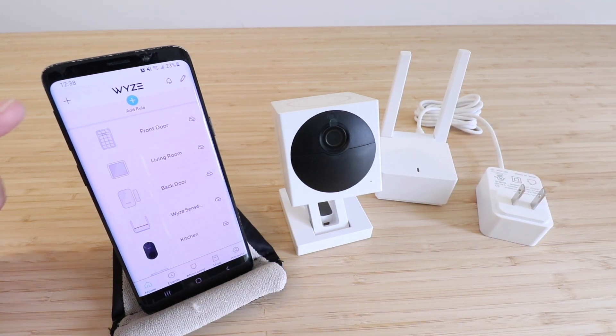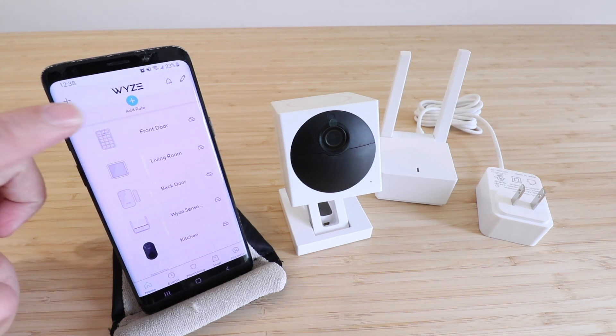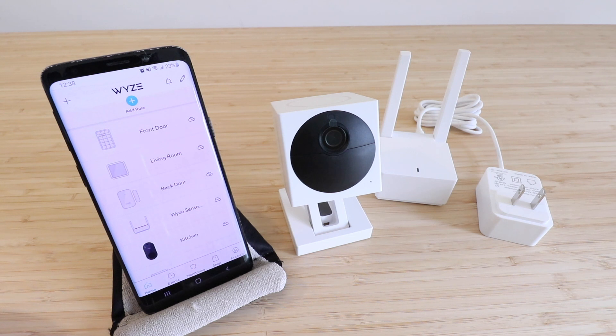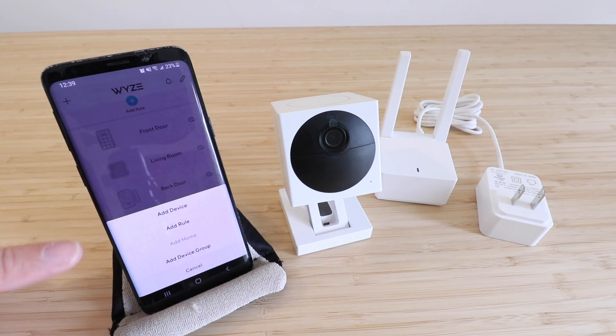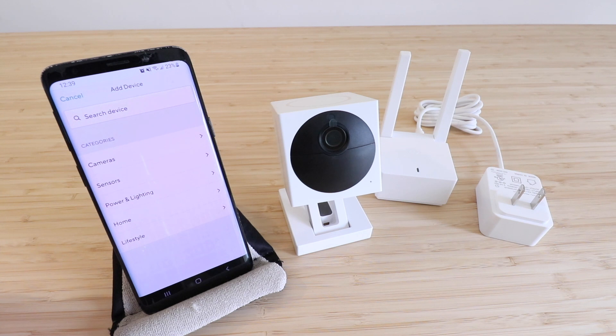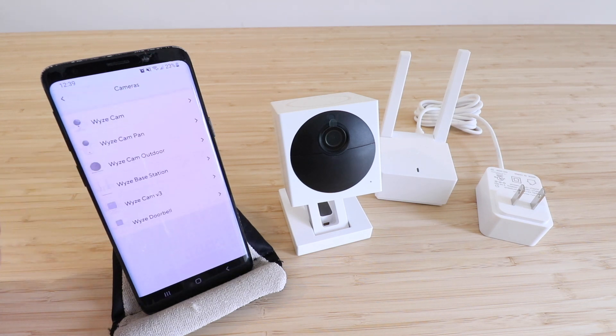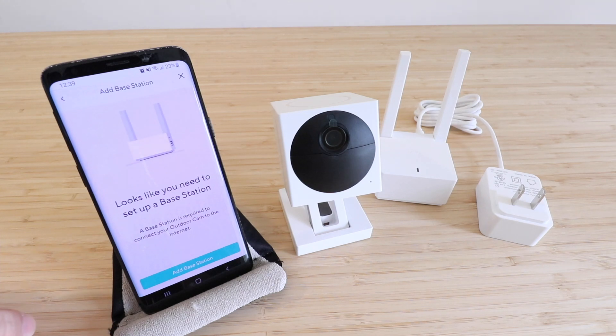In order to set up the Wyze Cam Outdoors, open the Wyze app, create a username and password if you haven't done so already, then go to the upper left-hand corner, click on that plus symbol, and we've got a couple of different options — we're going to click on 'Add a Device.' We'll click on Camera, then select Wyze Cam Outdoors. It then says it looks like you need to set up a base station.